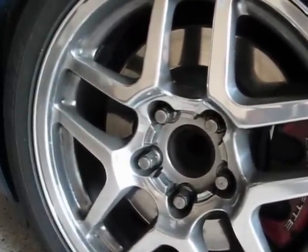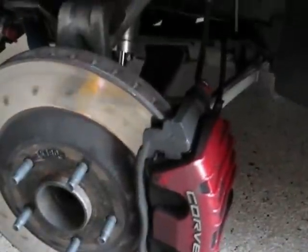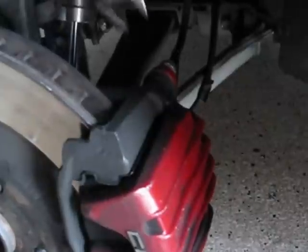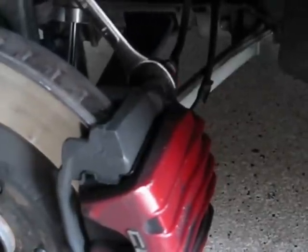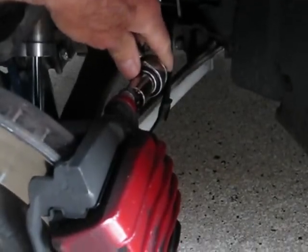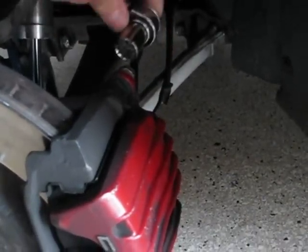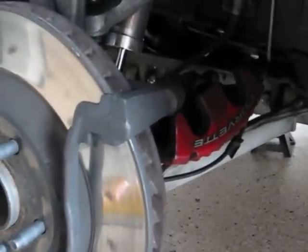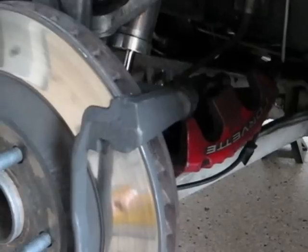Right now I'm going to jack the car up. Now we're pulling the caliper off with an 18mm to hold that nut, and then a socket — quick correction, that socket to take the caliper off is a 15mm, not a 16mm. Upper, lower, caliper comes off.